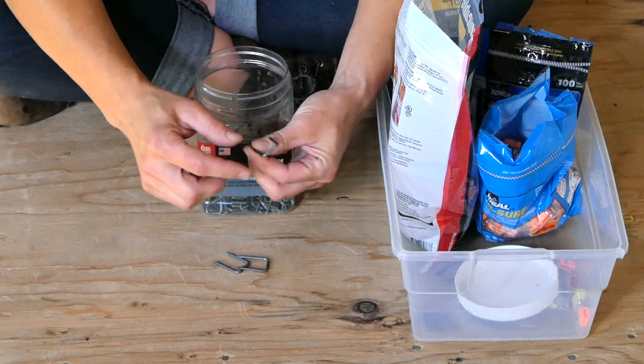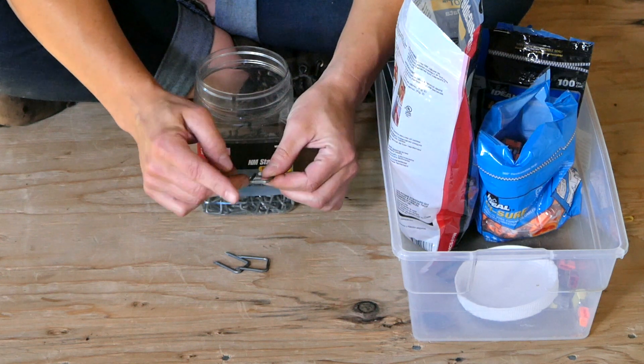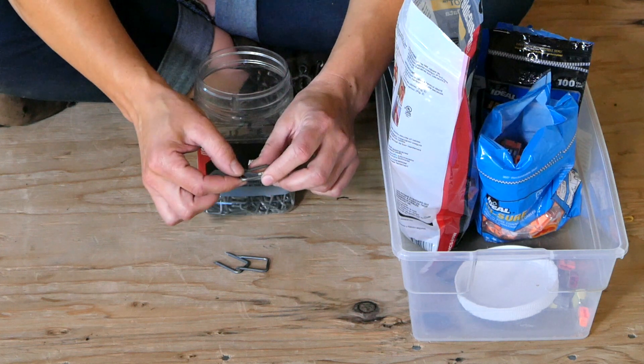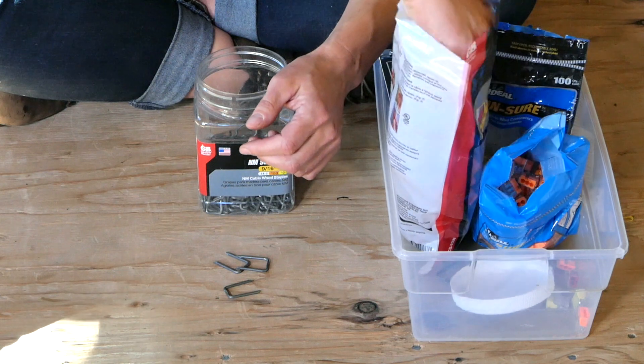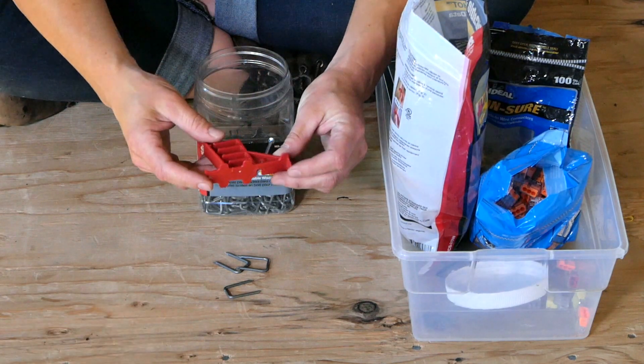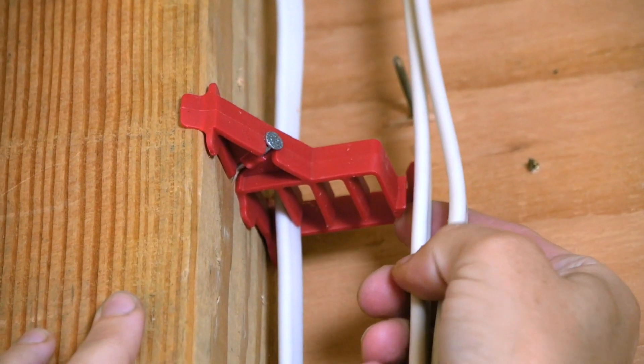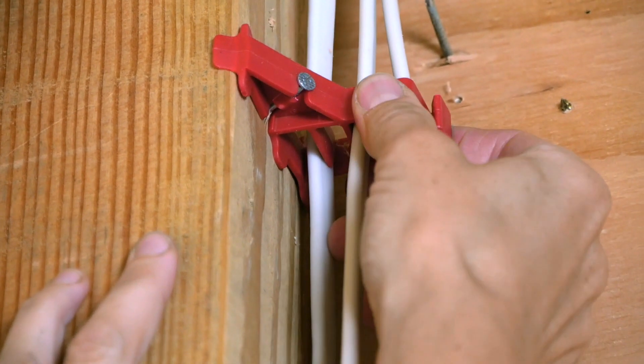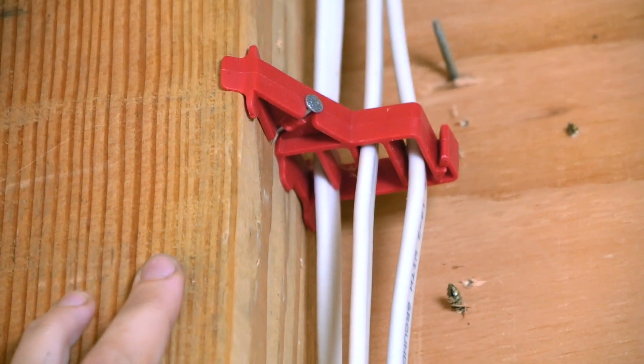Make sure you're using the right size staples for your wire, and check your local code, but often you can run two 12- or 14-gauge wires under a single staple. Any more than that and you need something called a stacker — these are little plastic guys that nail onto the stud and each wire slips into one of the bays, and they clip together.